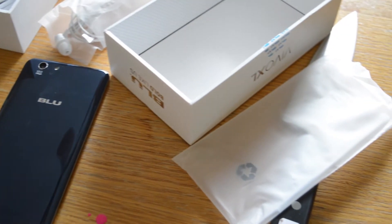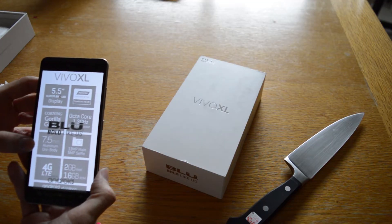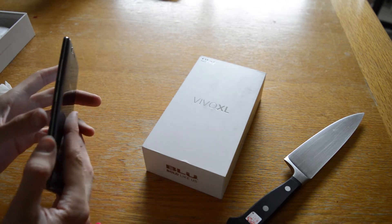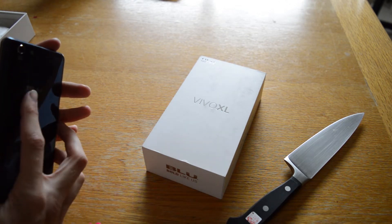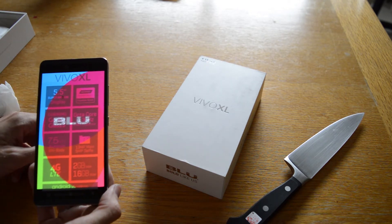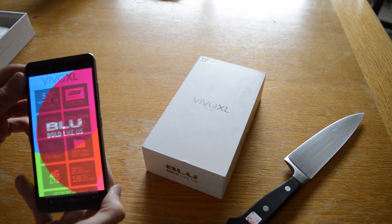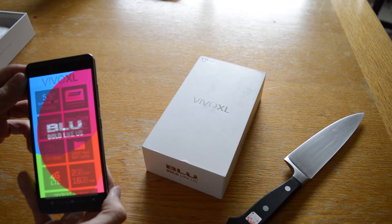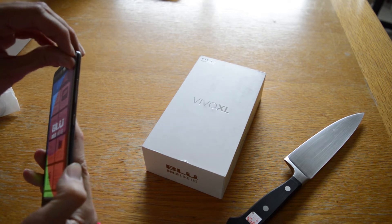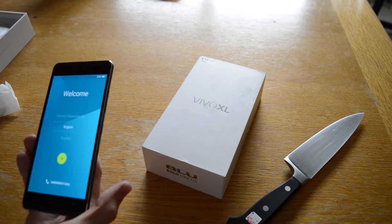5.5 inch super AMOLED Gorilla Glass 3 and a slim aluminum unibody — it's probably why it's so light. 7.5 millimeters, that's very thin actually, especially for a pretty big battery. 13 megapixel camera. It's running Lollipop — I heard it had Marshmallow, so we'll have to check it out and see. 1.3 gigahertz 64-bit processor. We'll have to see how good it is compared to the One X. If it's at least on par, that'll definitely be satisfactory.